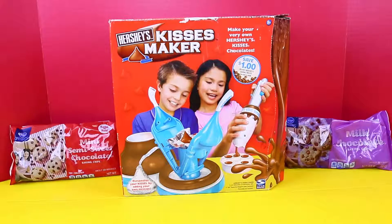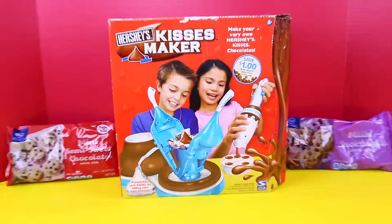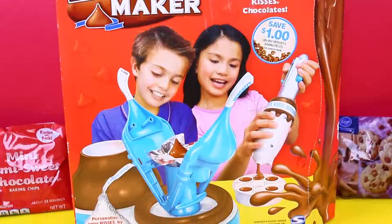Hey everyone, it's Sandra from the Disney Cartouge channel. And Spuddy Awesome. Today we are going to play with the Hershey Kisses Maker. It looks actually really cool. I love Hershey Kisses — that's why I bought it.